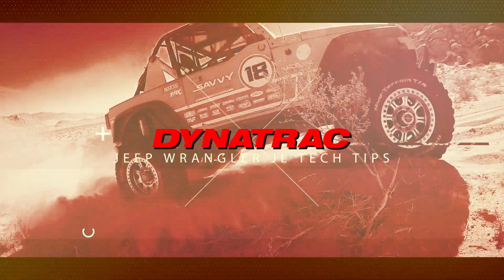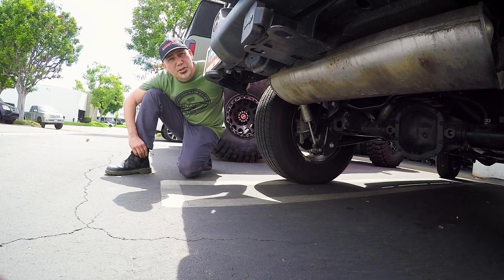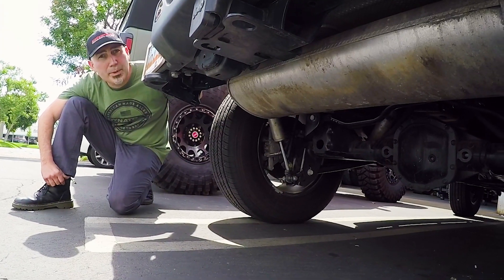So you have two hood pins. Tony Carvalho here from Dynatrack, here with the Jeep Wrangler JL, showing you some tech tips that you might not be aware of.